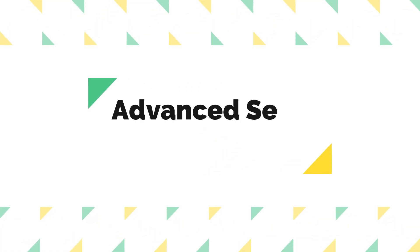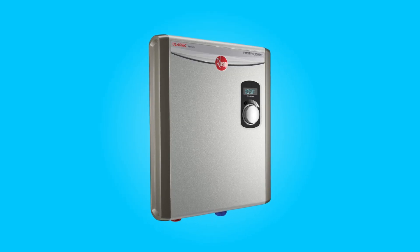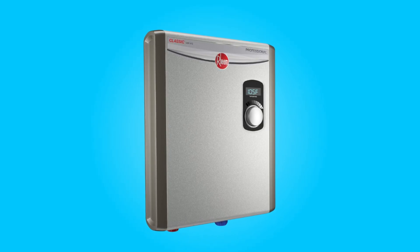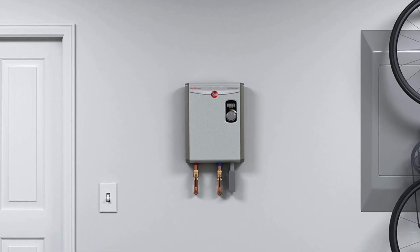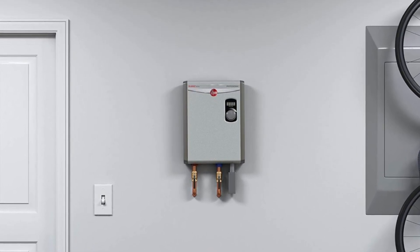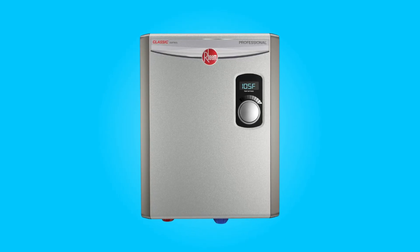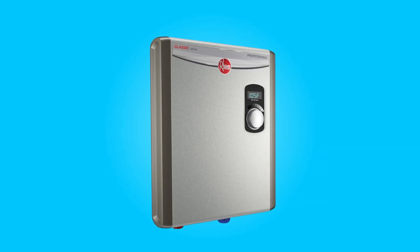Number 2: Advanced Self-Modulation. Self-modulation technology is another remarkable aspect of this tankless water heater. It intelligently adjusts the power output to meet the hot water demand in real-time, meaning the unit only uses the necessary amount of power to provide hot water, potentially saving you up to 50% on your water heating bill.